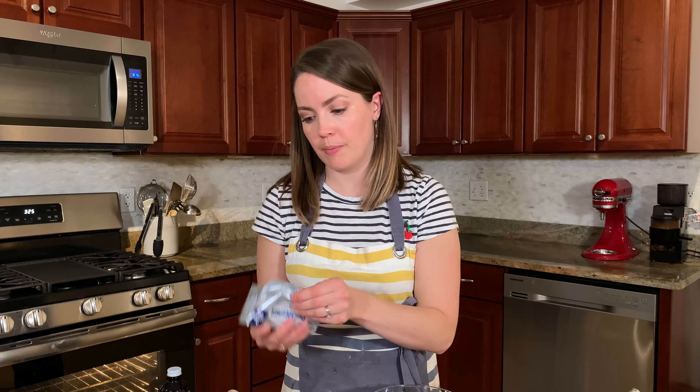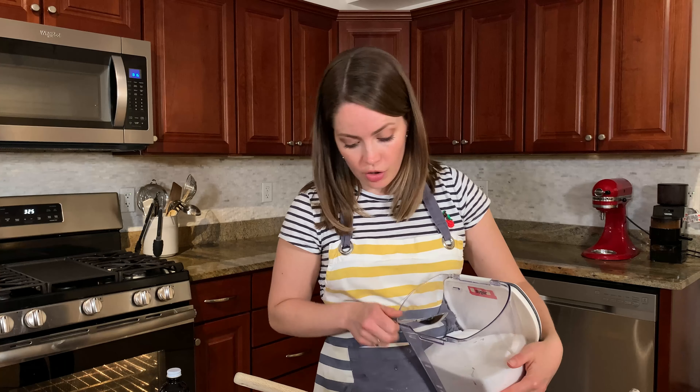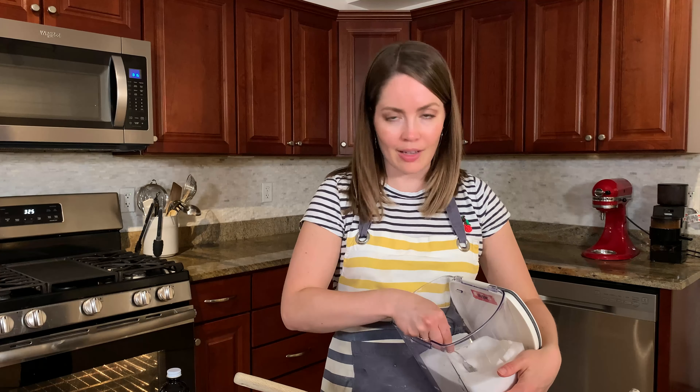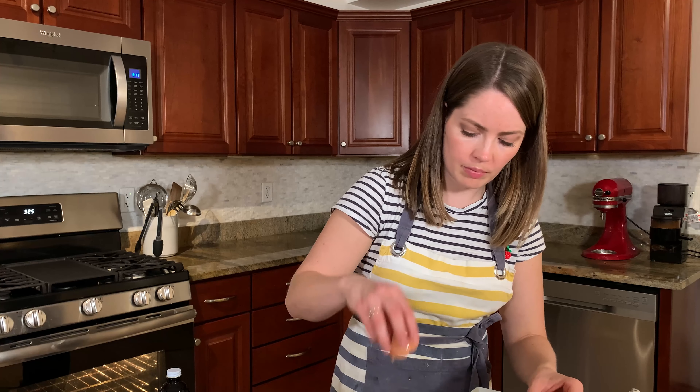Now what the heck do we do with this cream cheese? I'm supposed to beat the cream cheese. With what tool — a whisk? That would be whisking. Spatula. Eight ounces of very room temperature cream cheese. I'm going to add one and three quarter ounces of sugar, weighing as always, because that's how we do. One yolk, and a little bit more vanilla.